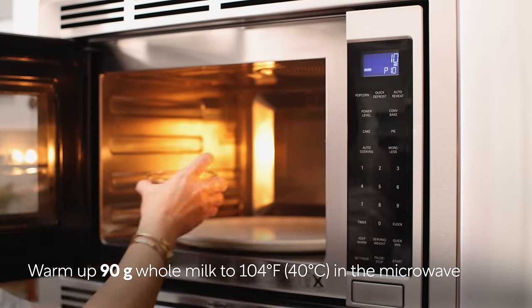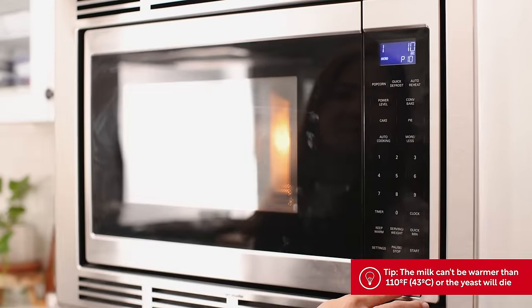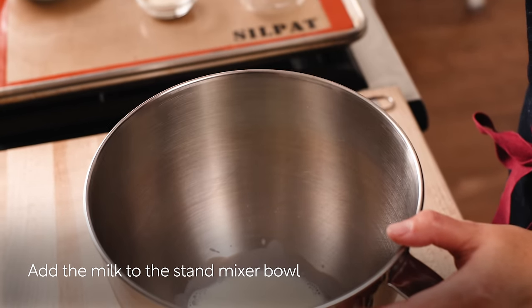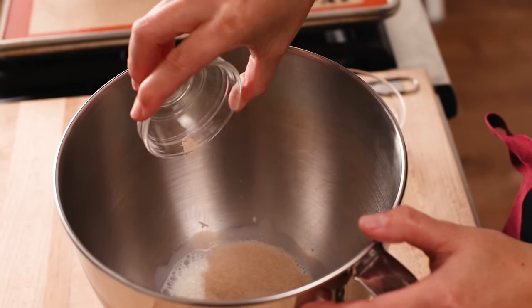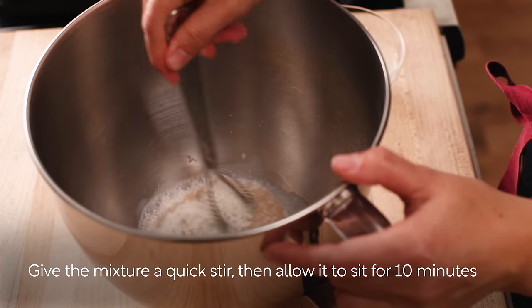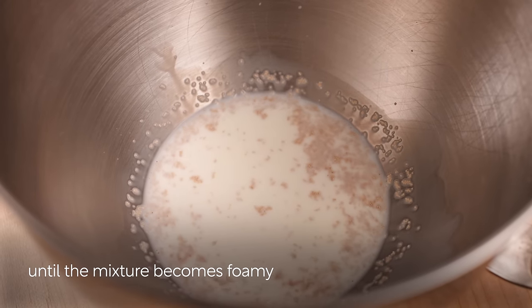Warm up the milk to 104 degrees Fahrenheit in the microwave. It should be warm, slightly above body temperature. Add the milk to a stand mixer bowl and add the active dry yeast. Give the mixture a quick stir and let it sit for 10 minutes until the mixture becomes foamy.